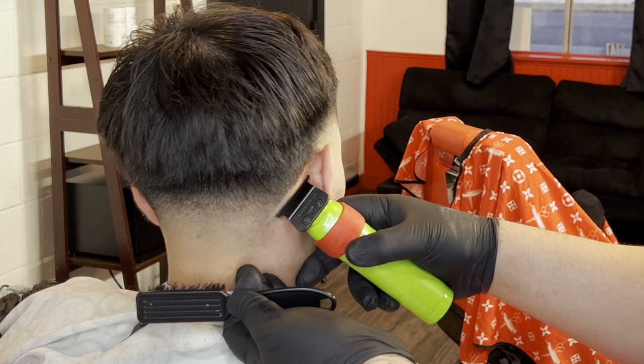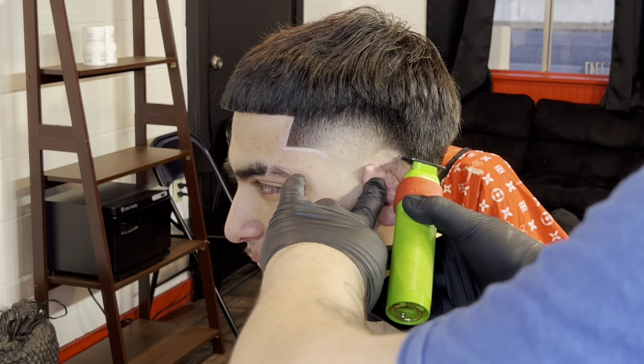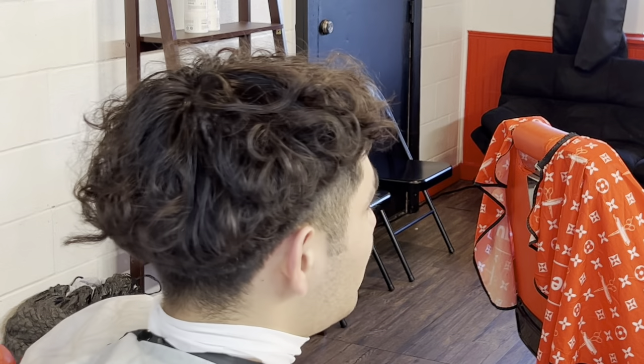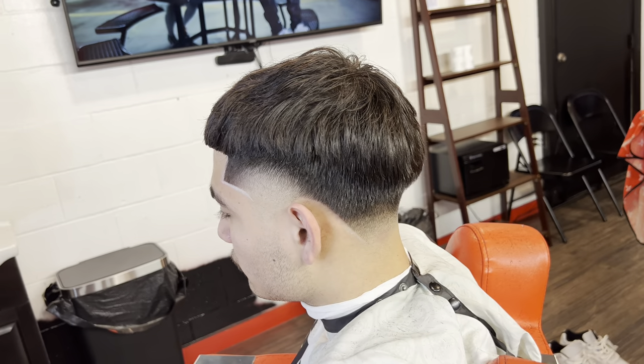All you've got left now is to add the lineup on the back and you're good to go. This was the before — how my client walked in with the curls from the perm — and this is what I came up with. I think this cut came out pretty dope.